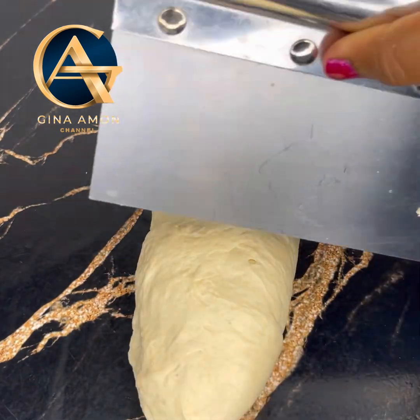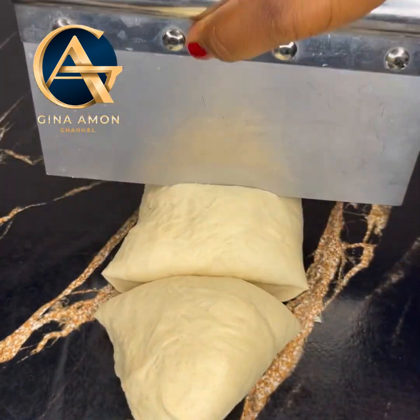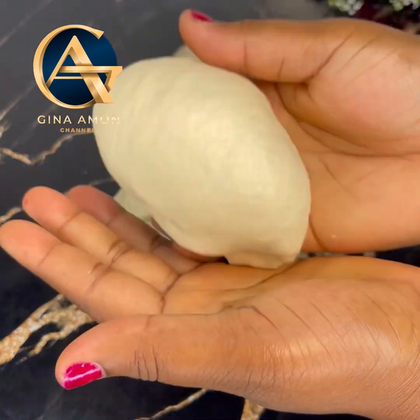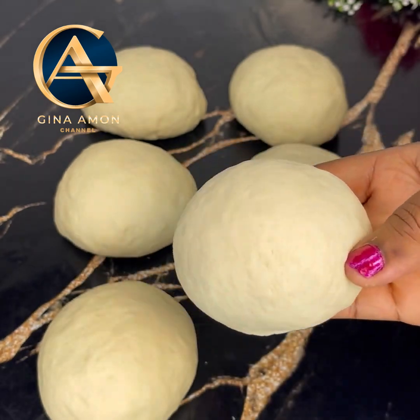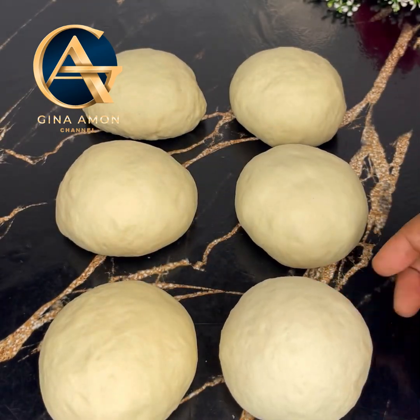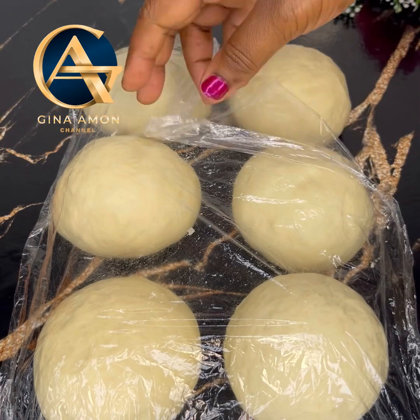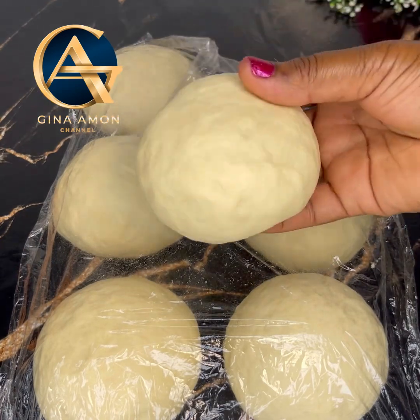After one hour, remove the clean film, deflate the dough, and transfer it onto your work surface. Roll it as shown in the video and cut it into six equal parts — around 100 to 110 grams each. Roll each piece into a ball shape, cover with a clean film, and let sit for at least 10 minutes.